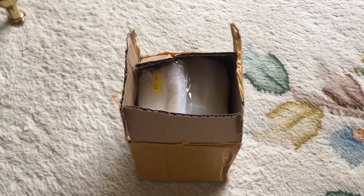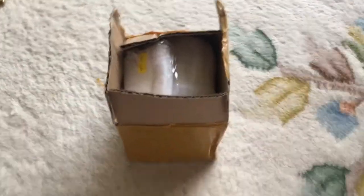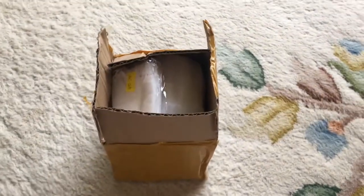I started to open this box when I thought to myself, why don't I just record it? It'll probably only be like a minute or two long anyway.